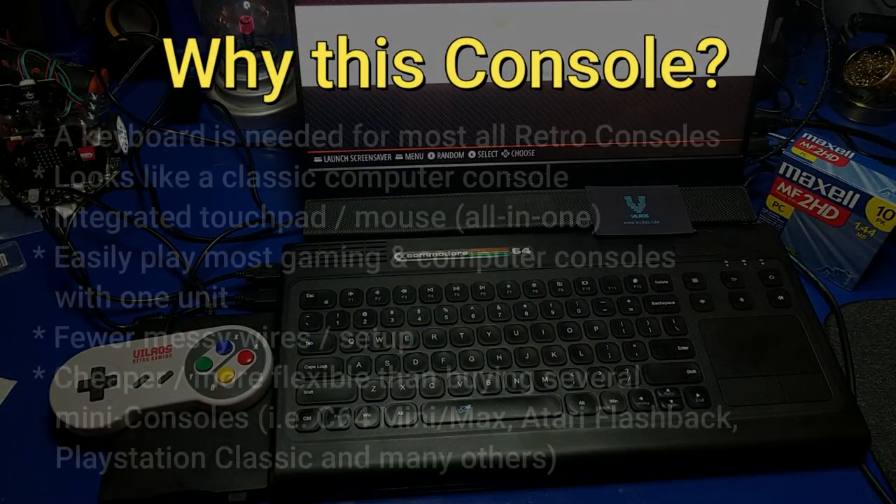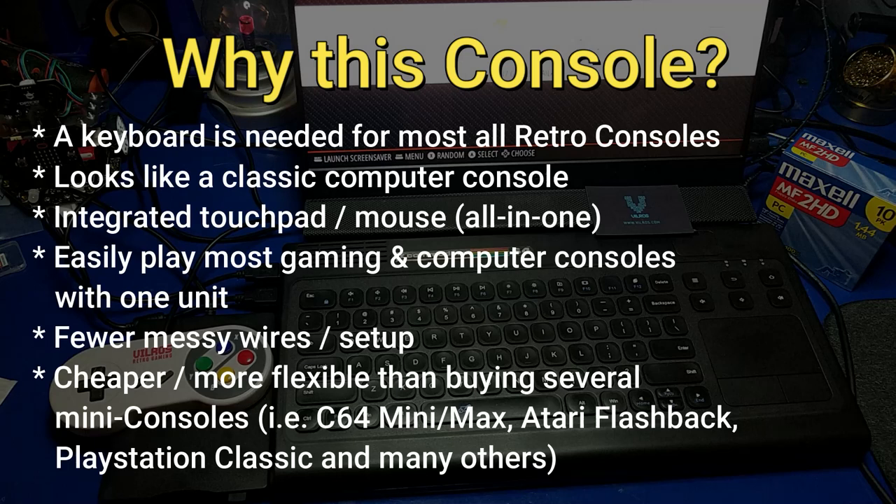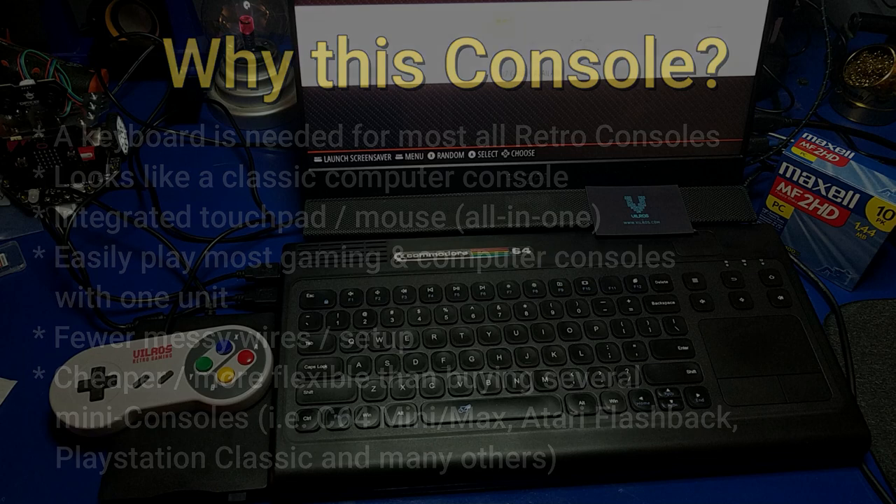One of your first questions may be: why did I pick this console? Well, a keyboard is needed for playing most retro consoles, and this has a keyboard built in. It looks like a classic computer console. It's got an integrated touchpad and mouse, and you can easily play most gaming and computer consoles with this single unit. You don't have to continually swap out a mouse or keyboard. There are fewer messy wires, and it's cheaper or more flexible than buying several mini consoles like the C64 Mini, the Atari Flashback, or the PlayStation Classic. It's an all-in-one unit — and it just looks cool.